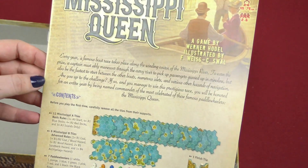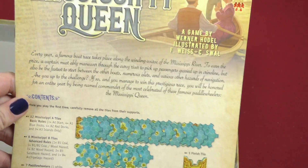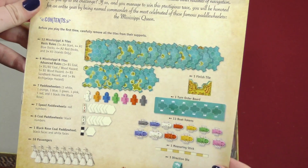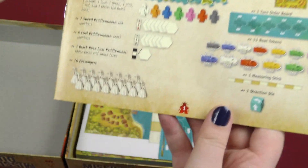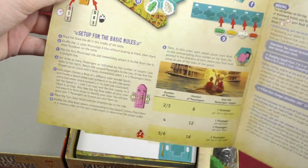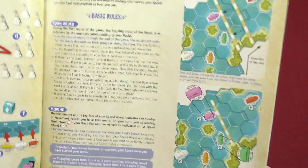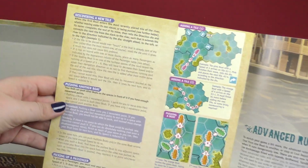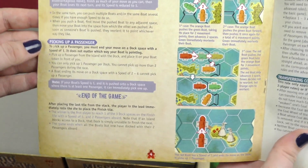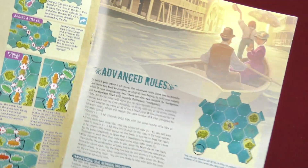On the first page you got more explanation and background of what you're doing. The contents shows all the different stuff. You got a four-player setup, setup for the basic rules, goal of the game, basic rules, moving, then some more rules: discovering a new tile, pushing another boat, picking up a passenger, end of the game. And then you got advanced rules. So that's just the basic game right there.